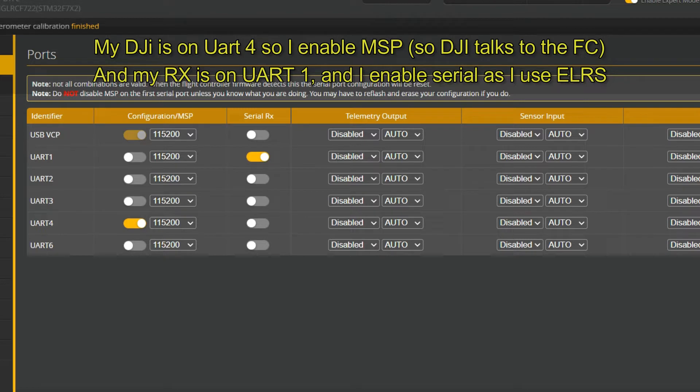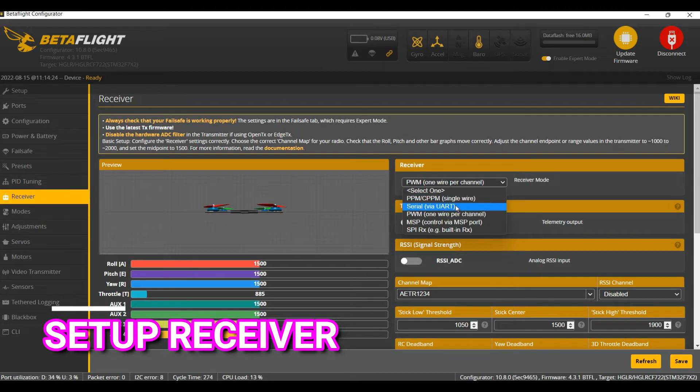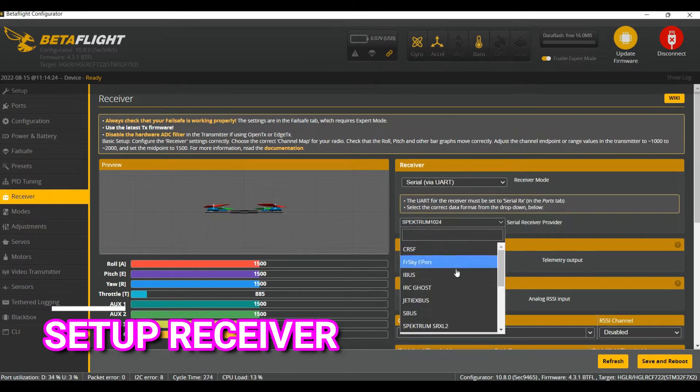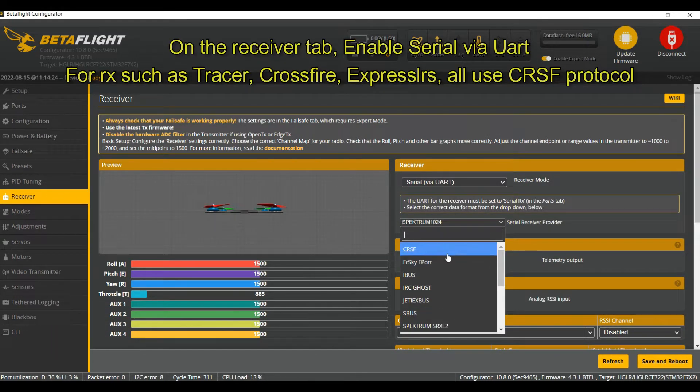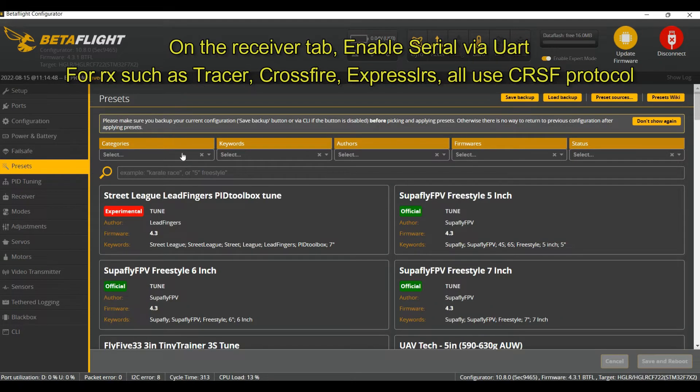All right, let's continue to the next step. Setting up the receiver: I chose Serial UART 1 and now I need to choose a protocol — it's Crossfire. It's the same for Tracer, Crossfire, or ExpressLRS. And because my controller is TAER — Throttle, Aileron, Elevator, Rudder — I'm using that.